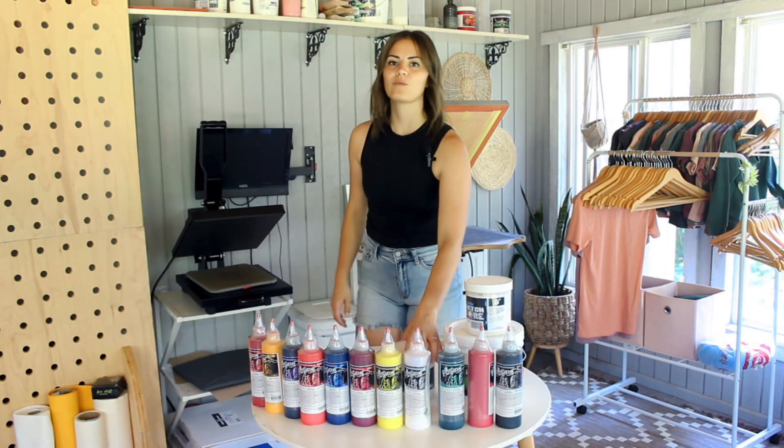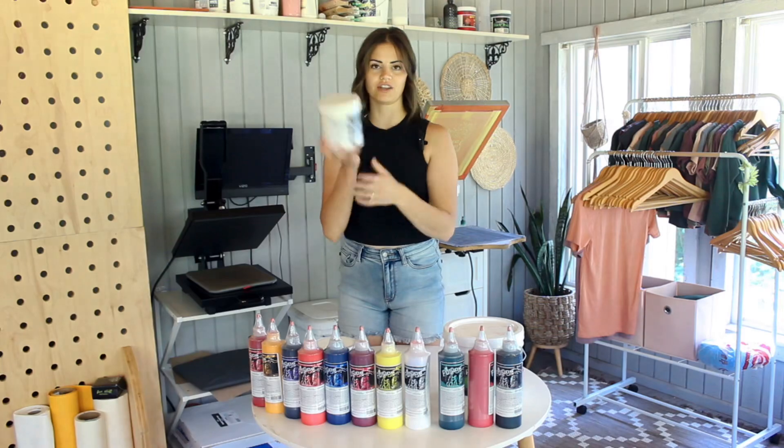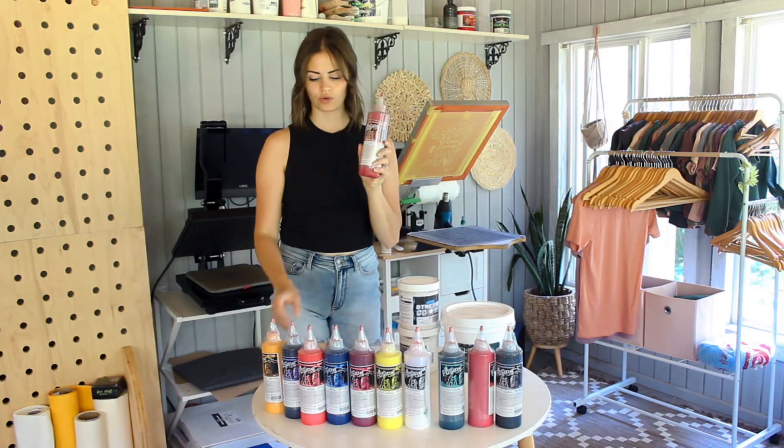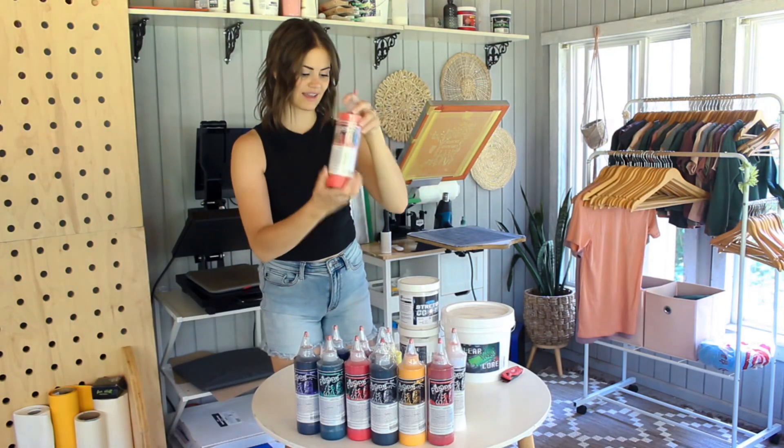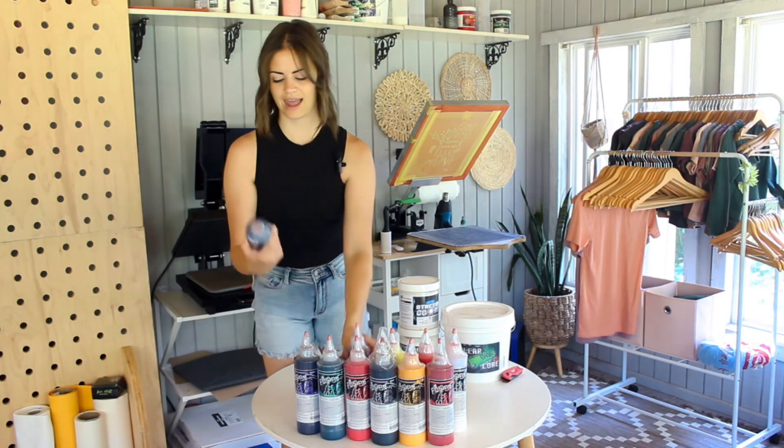This kit came with the opaque core, stretch core, clear core, ruby, gold, black, red, green, white, violet, scarlet, yellow, pink, and blue.